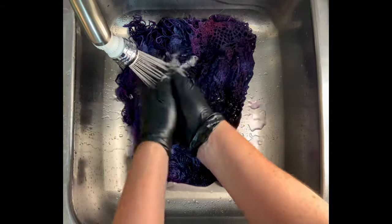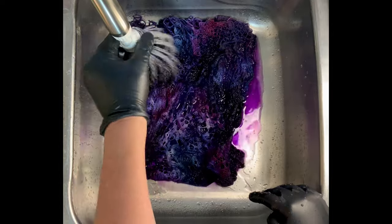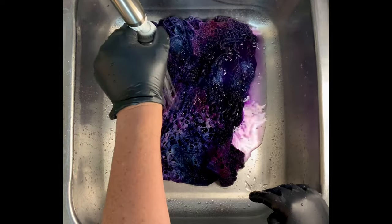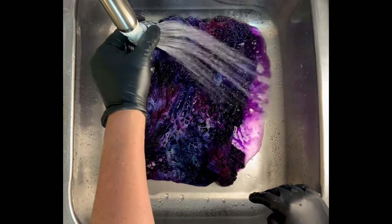Now it's time for the rinse out. You want to start by using cold water — that's going to rinse away any soda ash that might still be reacting within the fabric. Then increase your water up to hot and rinse until the water runs pretty much clear.